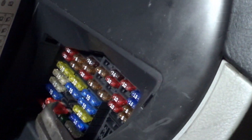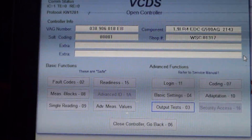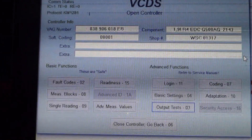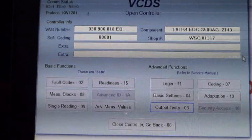Our glow plug light did start flashing. Maybe I'll hook up another vehicle to show you what the timing sounds like when it changes from controlled timing to base timing.